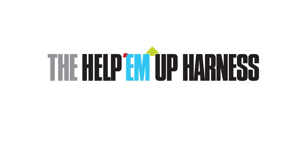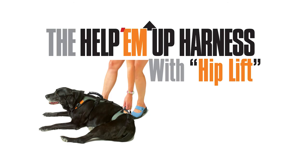What follows is a detailed demonstration of how to fit and make adjustments to your new Help-Em-Up harness. It's a bit detailed, but you can pause it at any time to review.